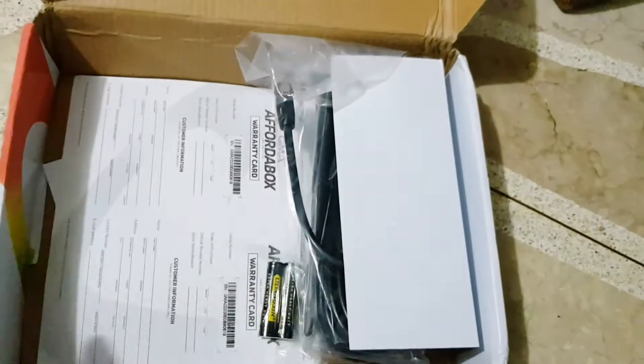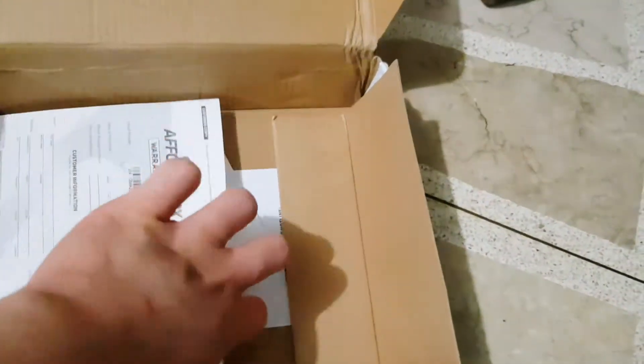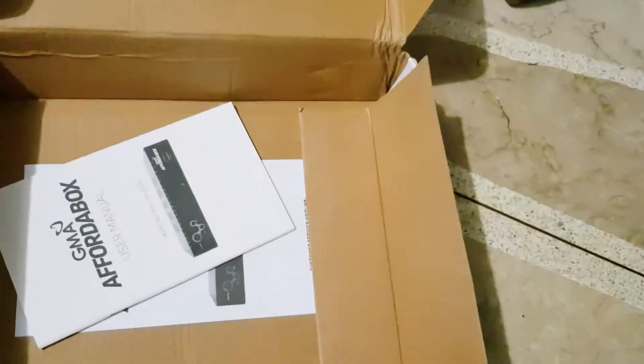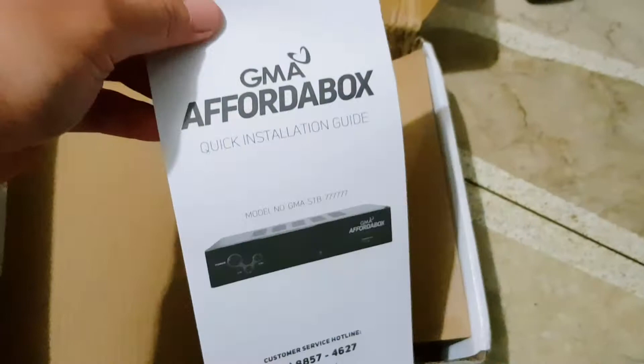The GMA Affordabox package consists of the box, RCA cable, antenna, remote, batteries, warranty card, user manual, and a quick installation guide.